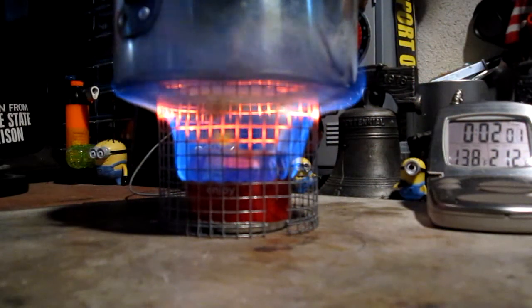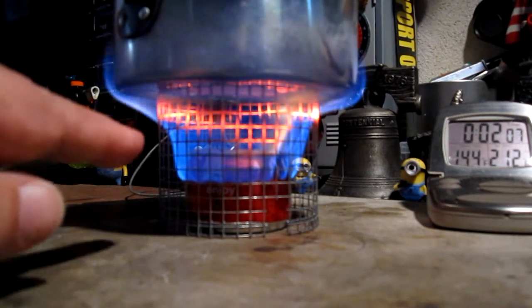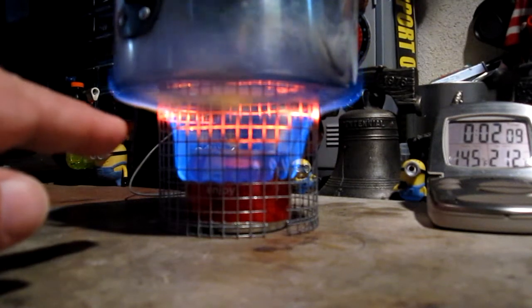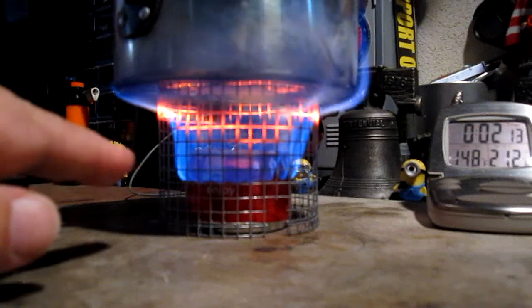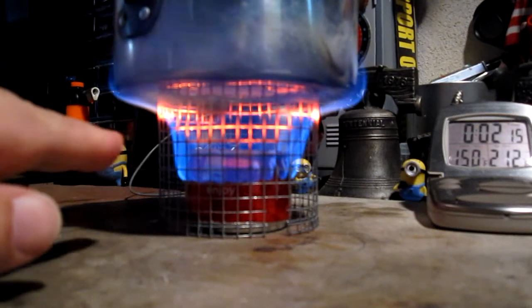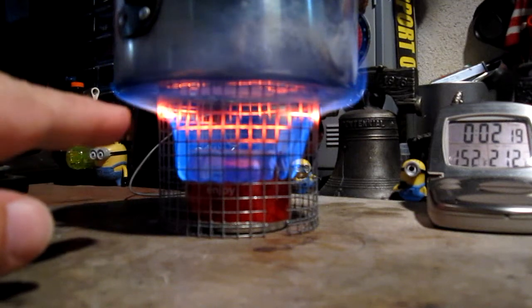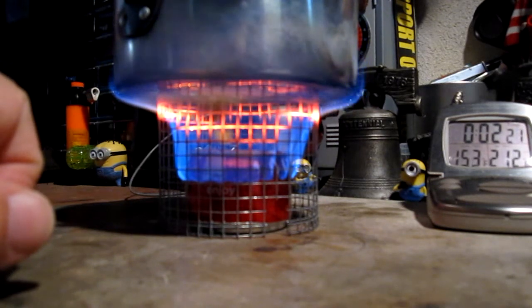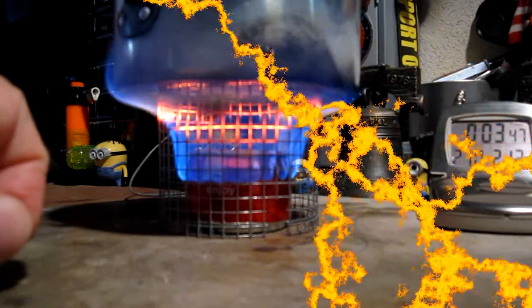We're now two minutes into the test — you can see the temperature is up to 137 degrees Fahrenheit already. The pot stand is getting quite orange in color from the flames coming out through. I guess I could have used something a little bit larger diameter so that the flames weren't all going through the hardware cloth. But it's cranking out the heat. Let's see how long it takes to get to a boil and then how long it runs out.